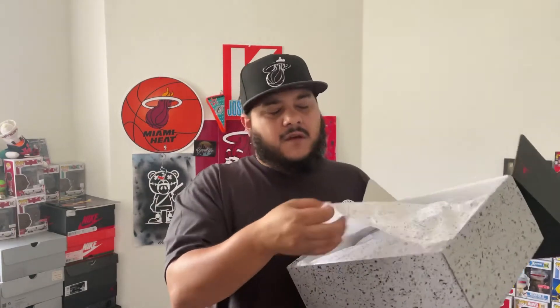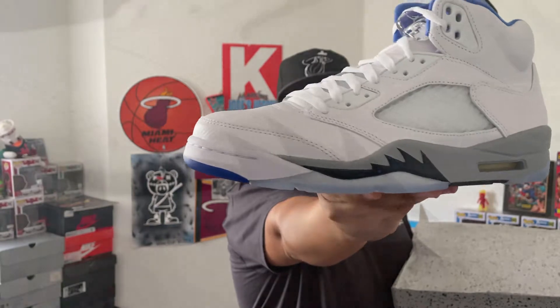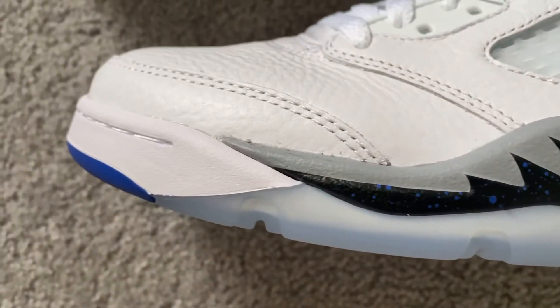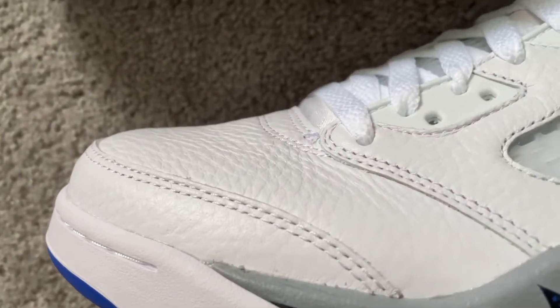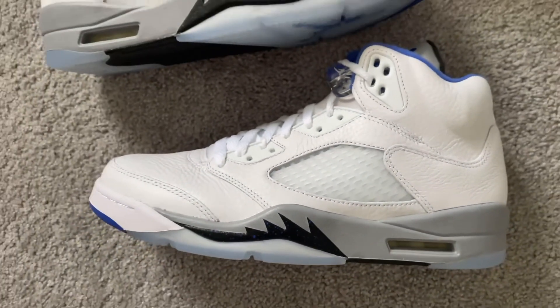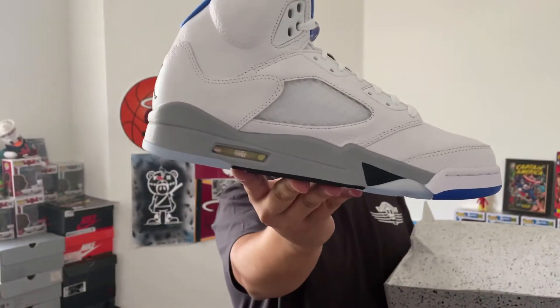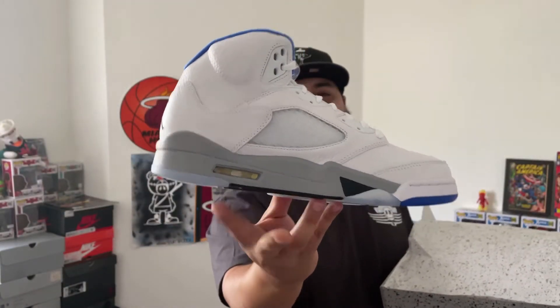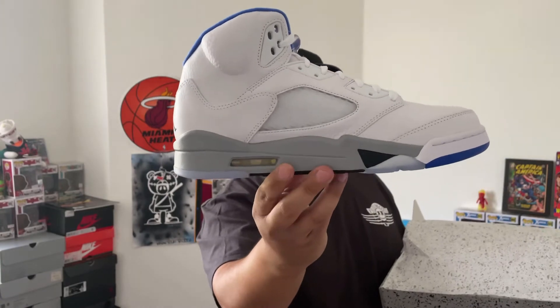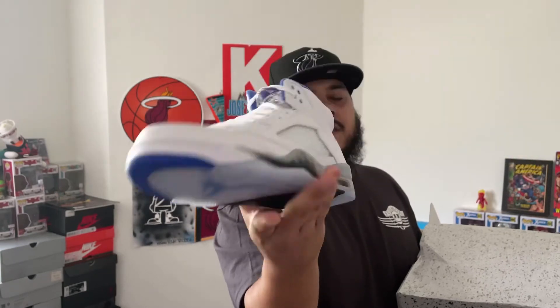You got splattered paint on the tissue paper inside, and you'll see why — because they switched it up a little bit on this 2.0. They gave us on the shark teeth a little blue splatter, you guys can see it there. The tumble leather, like I said, that detail just throws it off, and the fact that it's all around the whole entire sneaker — I'm just not feeling it, man. There's the medial side of the sneaker — basically the same thing, a little bit of splatter on that black part right there, with the gray midsole and that air bubble unit right there.